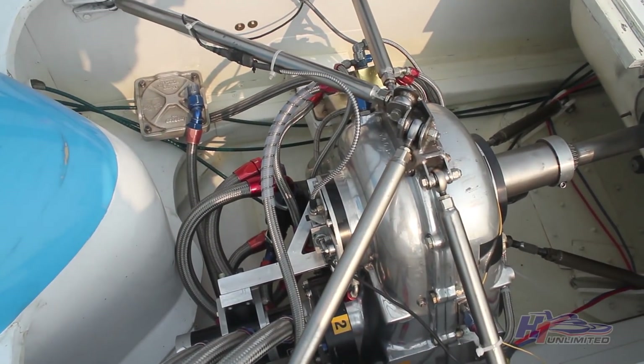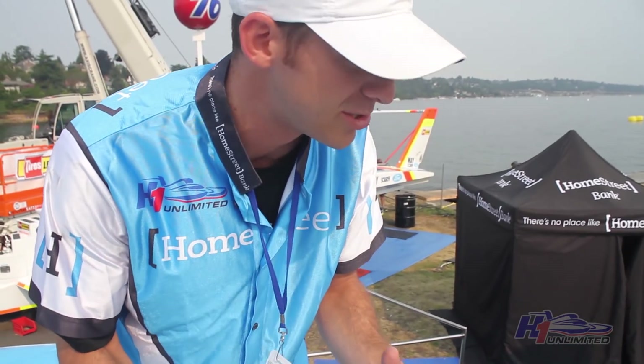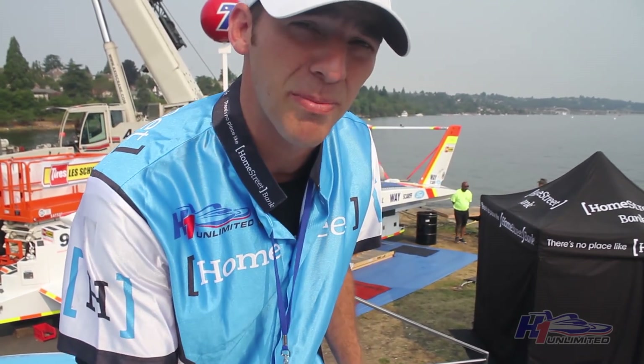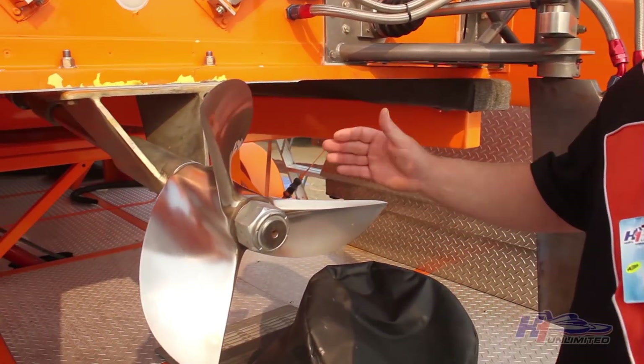And then it gets connected to this gearbox. This gearbox has three gears in it, going through a propeller shaft. What it does is basically reduce the 18,000 RPMs coming out of the engine, and it spins the propeller about 9,000 RPMs. This is the propeller — this is what makes us go 200 miles an hour.